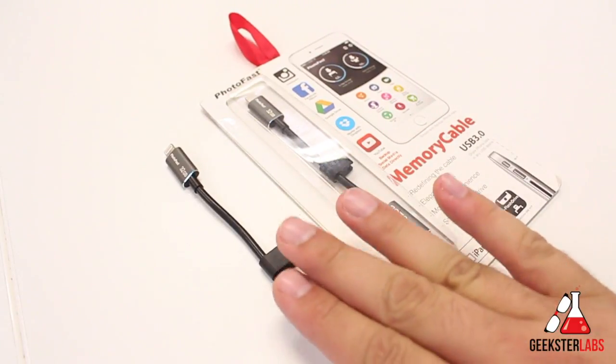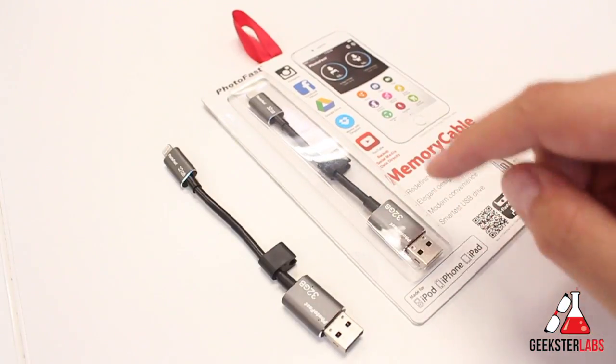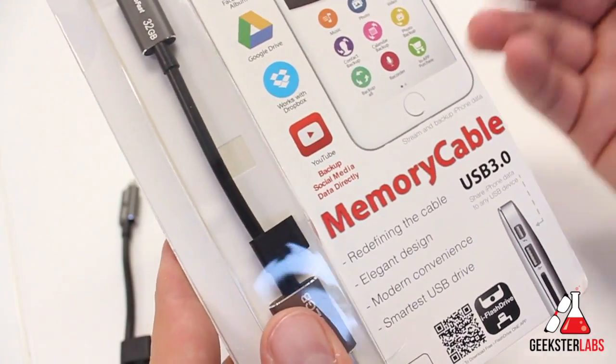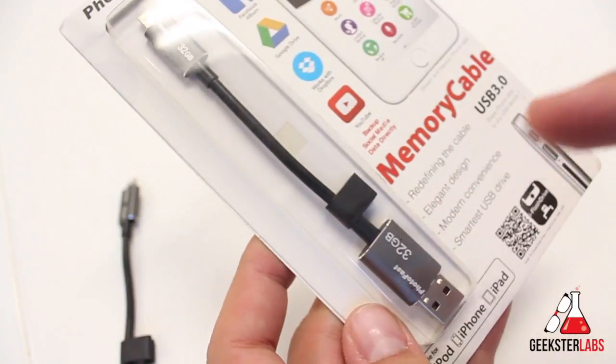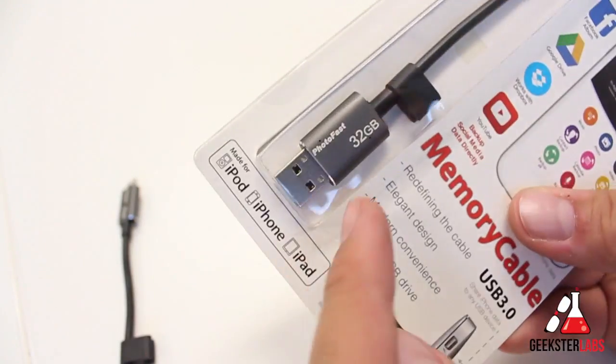As you guys can see here, I have two versions — one that I've been testing, another one that's still inside the box. If you guys want to get in on the giveaway to win a free one of these, make sure you stay to the end of the video. This is a really interesting product. It looks just like a regular normal cable, but it actually has storage space inside the USB part of it right here.